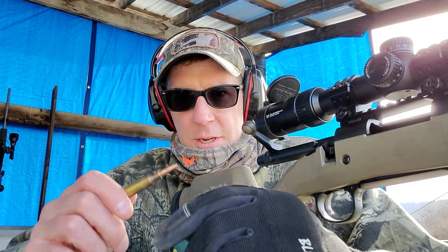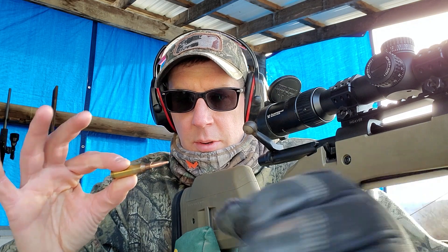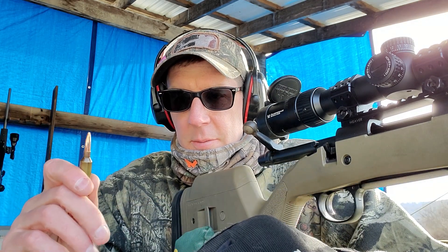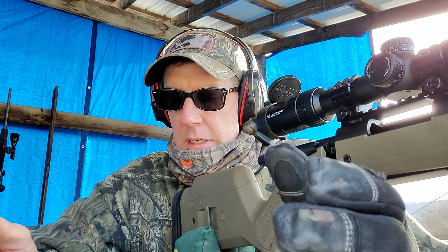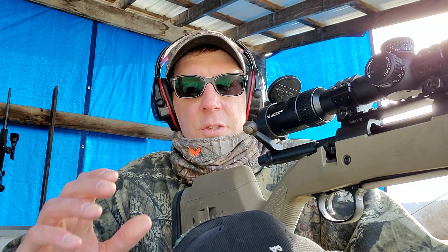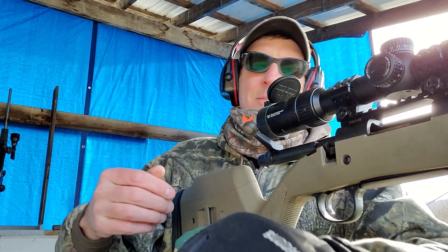Back out at the range today with the 6 Creedmoor doing some repeats from the last video. I increased one powder charge — added one on the high side to see how that upper velocity node develops. Done nothing with the gun; brass and everything has been prepped exactly the same. Still running the 105 grain Hornady boat tail hollow point, just looking for velocity numbers to repeat. Forgot the tripod, but I remembered my pencil for writing these things down.